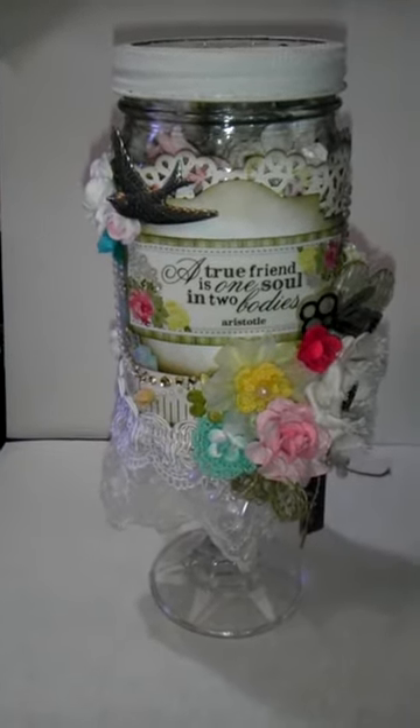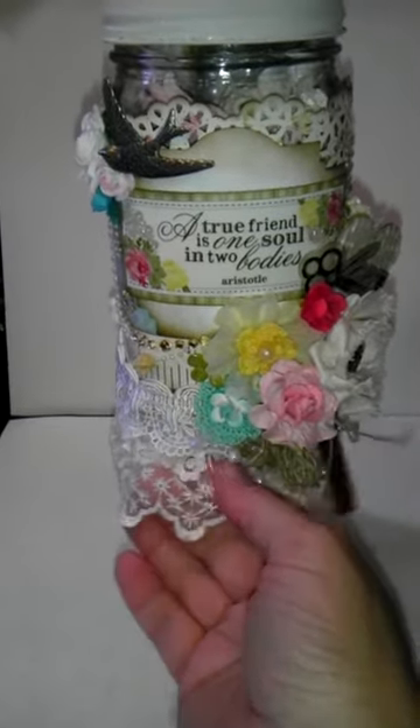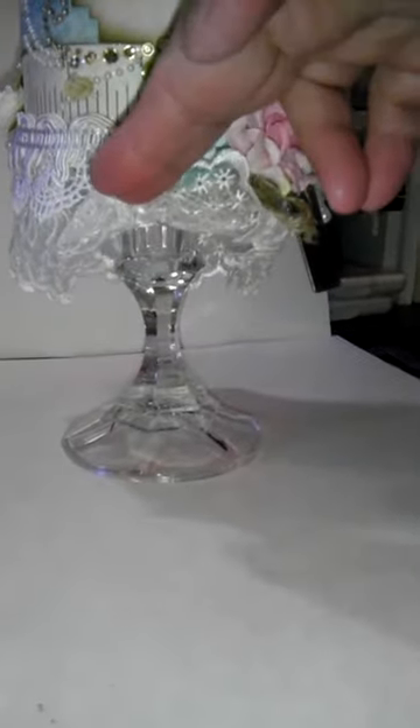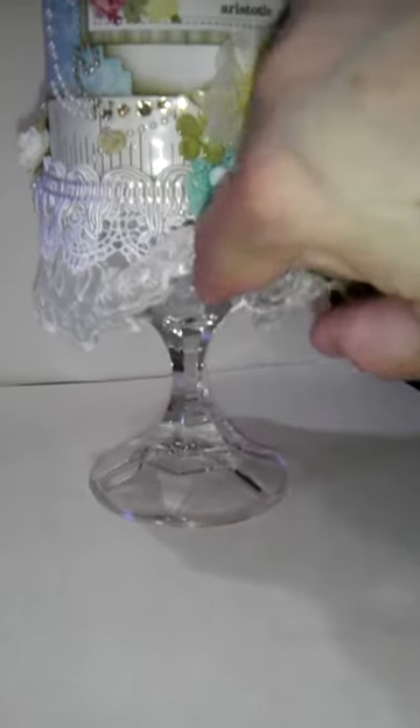I was on the hunt for the base, which is a candle — a glass candlestick, if you can see that up and under there. I used some E6000 and attached it to the base of the jar right there. It worked out wonderfully.